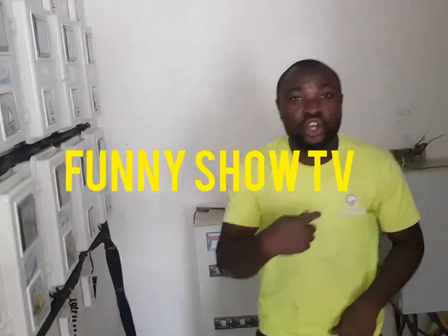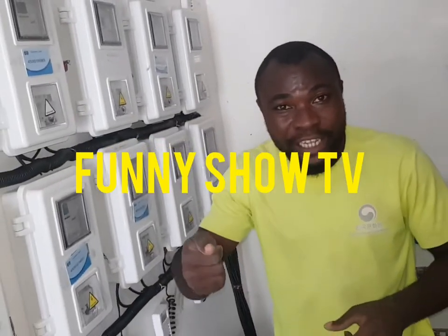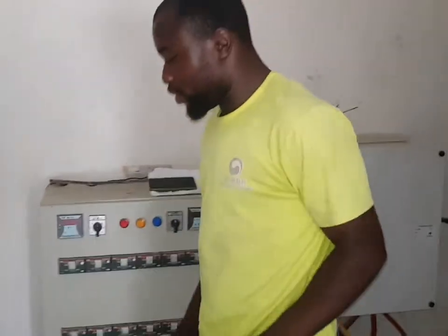If you want to apply for a meter, just click on Funny Show TV and you will know how to apply for a meter. Send me a message telling me you want to apply for a meter and I will show you how. It's very easy and simple. Thank you very much.